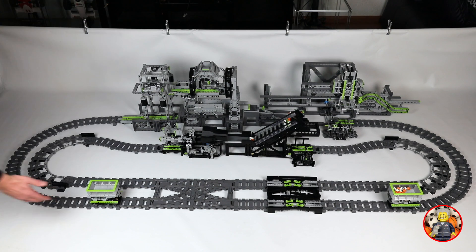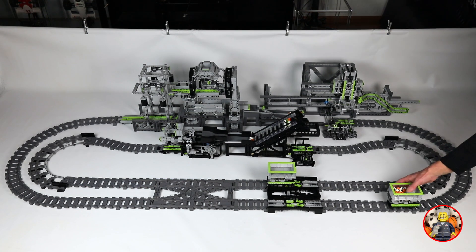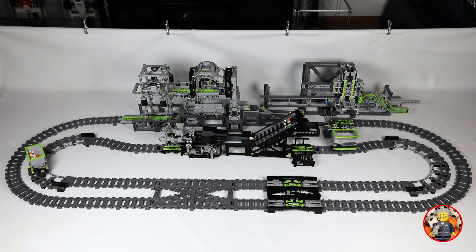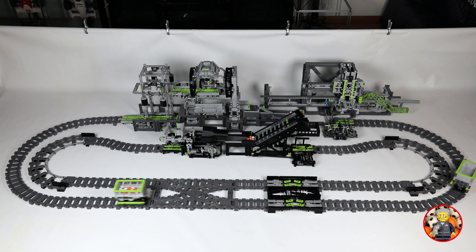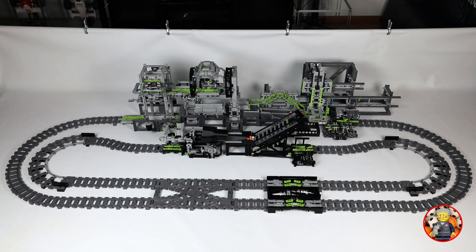All these modules have no computer and are driven by the motor in the two trains. In the video description you will find links to free building instructions for everything you see here. All modules were designed by Akiyuki, some even 12 years ago. All of them were improved by the Great Ball Contraption community to enhance reliability and show these great machines on events.